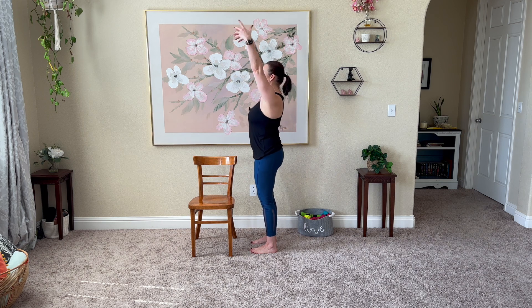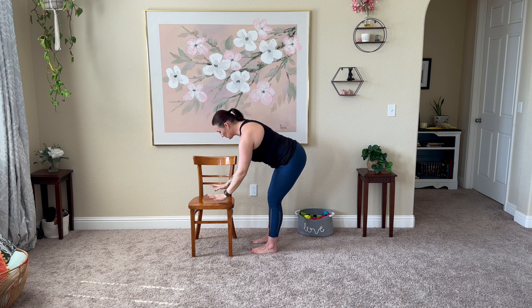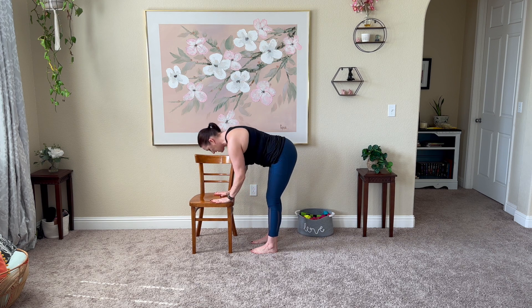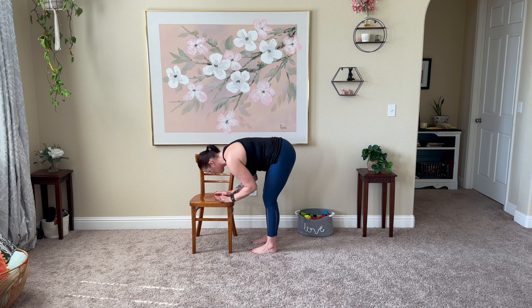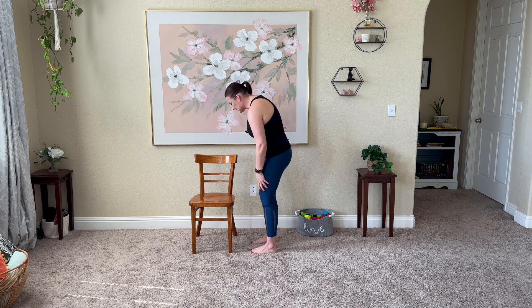Inhale, take those arms all the way up overhead. Exhale, bend the hips back. Bend softly through the knees. Forward fold — taking the hands to the seat right here, dropping as low as feels good. Inhale, press through the hands. Straighten the spine and the legs. Exhale, release that back down to forward fold. Inhale, arch through the spine as you roll yourself up, keeping connected to the chair or the legs.